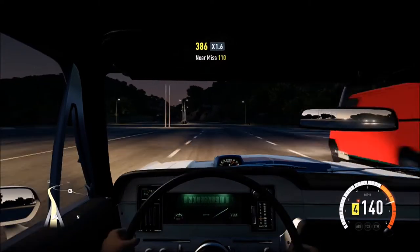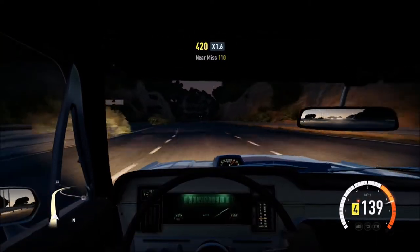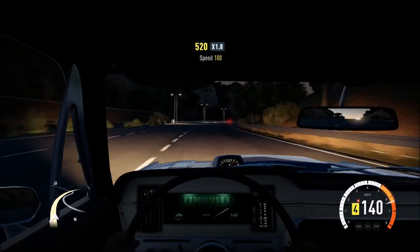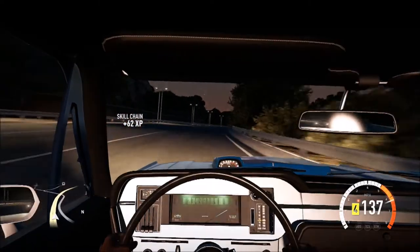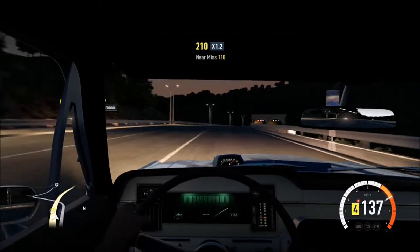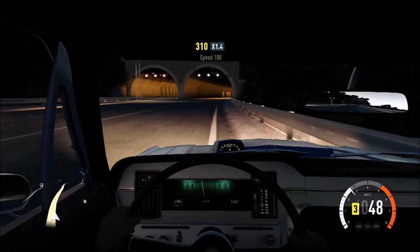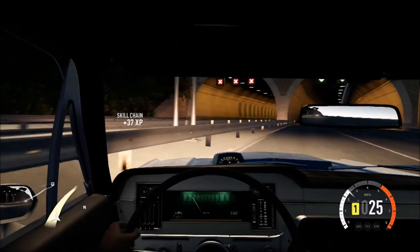Not likely we'll get it past that, but we'll keep trying. Go go go — wish we could draft somebody. I need like a Corvette to come. Yeah, we're not getting faster than 140. So let's pull over here — actually over here, there's more light.